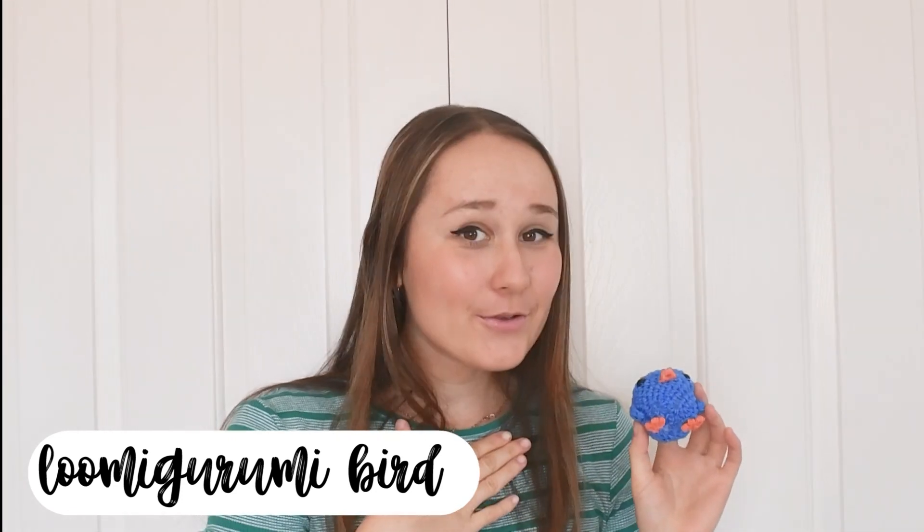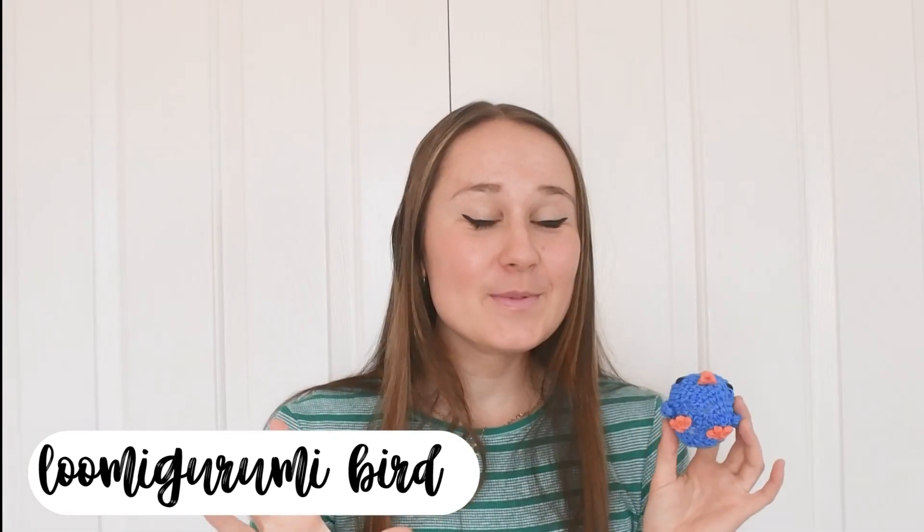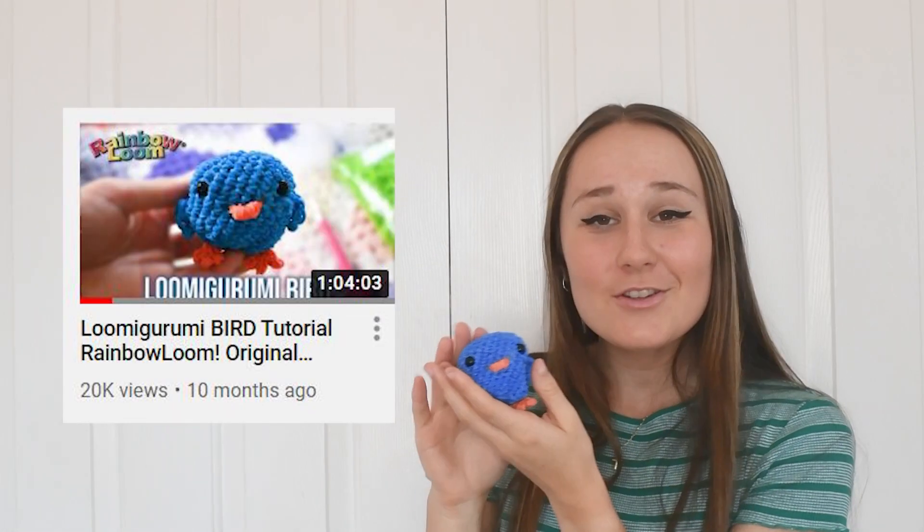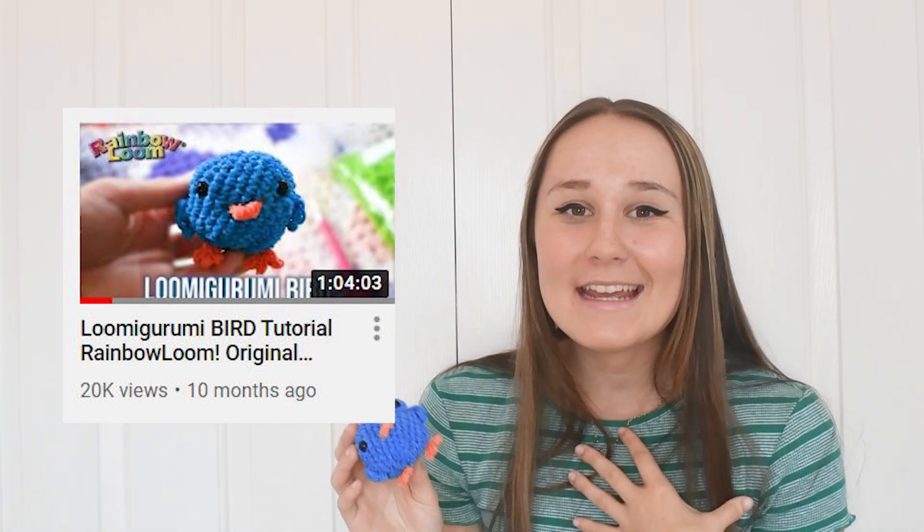Next up we have this awesome loomigurumi bluebird, and this is actually my own tutorial — it's really easy and super simple. I've seen a lot of you guys make this and your designs look so cute! It's linked in the i-card if you want to watch and make it now. It's a little bit more difficult than the Pokeball, but quite similar — it's a ball with a few extra elements. I walk you through it really slowly, so it's a really fun time. Definitely try and make this guy!